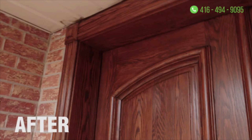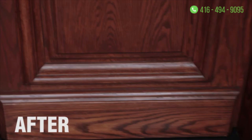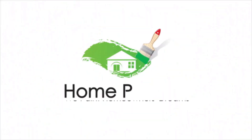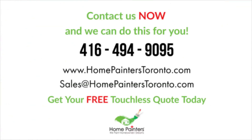It was pretty amazing — we got some good weather and as you can see the before and after pictures were pretty breathtaking. The client was really happy and we'd love to get this done for you. Feel free to call us at 416-494-9095 or email us directly at brian@homepainterstoronto.com. Thanks so much for listening.